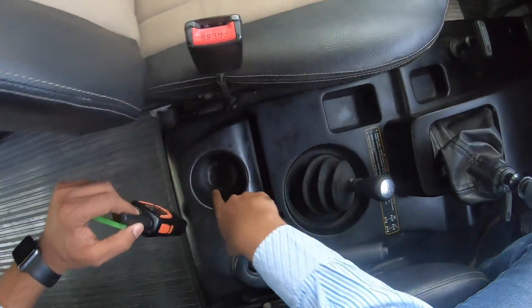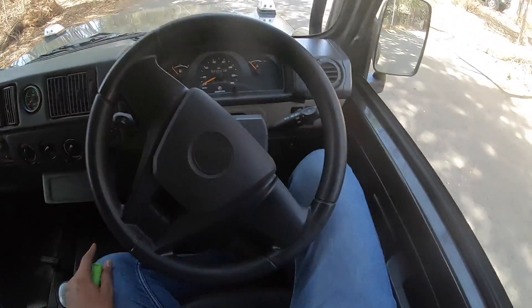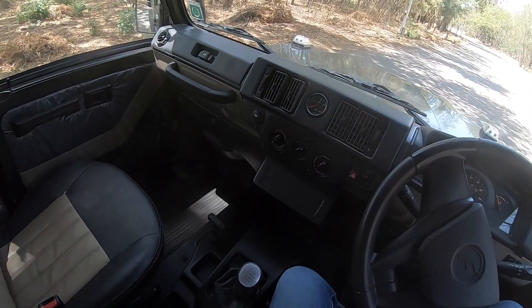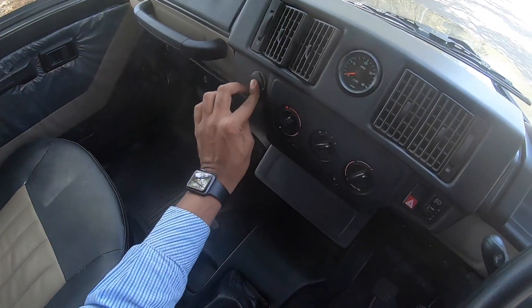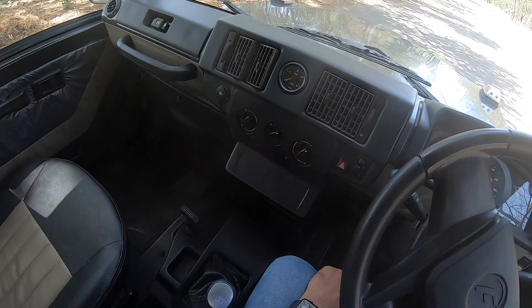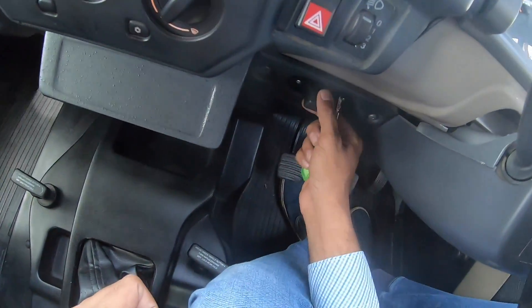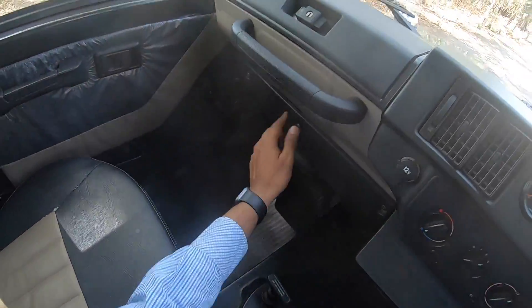Right here there's a cup holder, space to keep a mobile phone, and another cubby holder right there. This is the hazard light button, this is the fog light button. The horn is decent on this vehicle. These are the AC vents. This is the tachometer placed in the centre, there's a 12-volt charging socket, and these are the air conditioning controls — the AC actually works really well. And this is the headlight leveller.